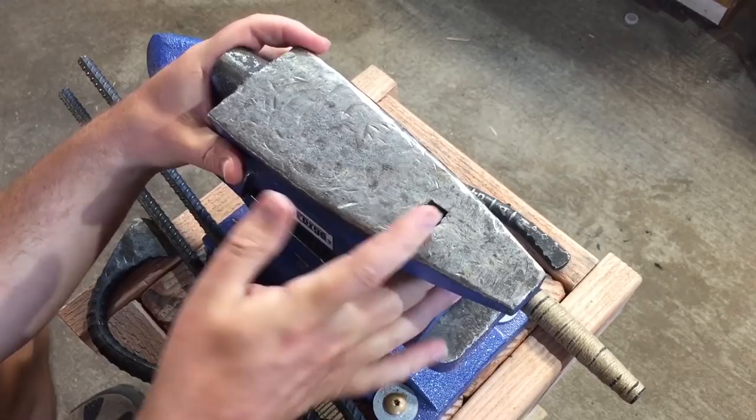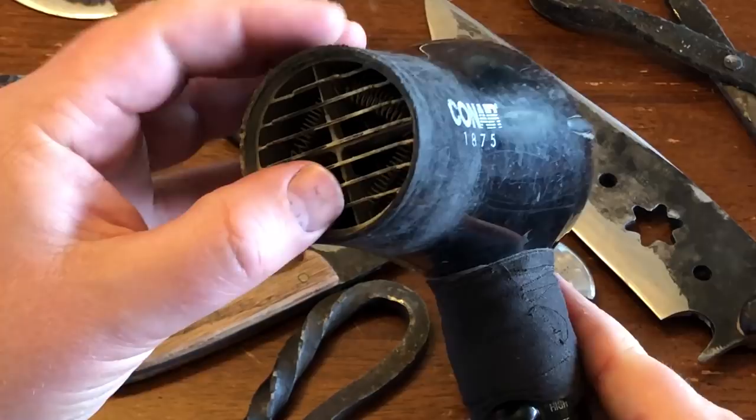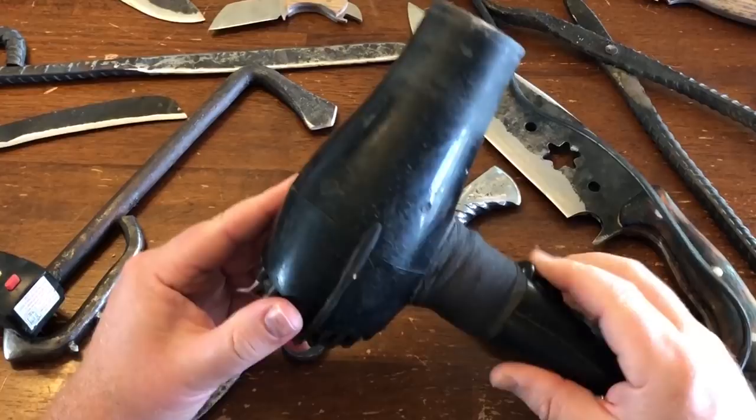I would say for anybody starting out in blacksmithing, especially if you're starting out on a budget, you would do very well to pick up a blow dryer like this one. And honestly, expect to get many, many good hours of use out of it. That's about all I have time for today. I just wanted to give some love to my classic $12 Conair blow dryer.